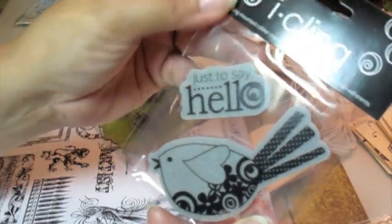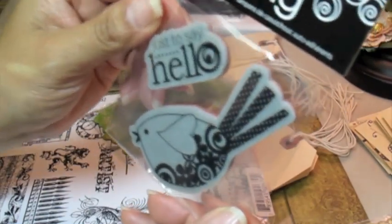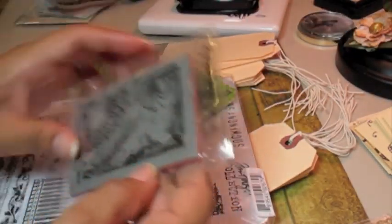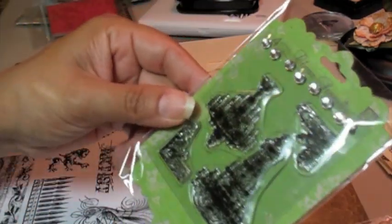Look at that — just to say hello. Isn't that super cute? These were like $2.35 or something like that. Really reasonable. Thank you, Studio G — you guys are coming a long way. And here's some Tim Holtz stamps. I don't know if I'm going to use this one. Look at these Primas — Prima has some great stamps too.